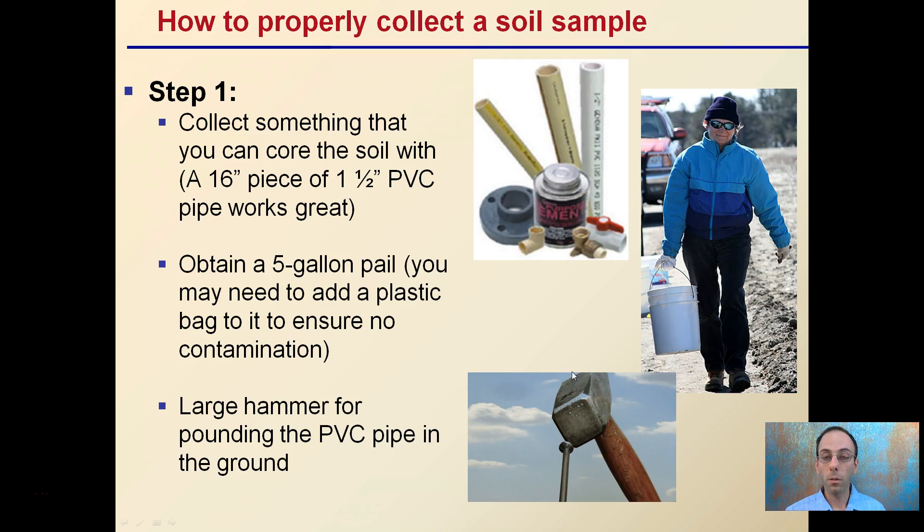Step one is to collect something you can core the soil with. A 16-inch piece of inch-and-a-half PVC pipe works great — it's easily found and it's inert, so it's a great tool to have. You'll also need a five-gallon pail, typically with a plastic bag liner to ensure there's no contamination from whatever the pail was used for previously. And finally, take a large hammer for pounding the PVC pipe into the ground.